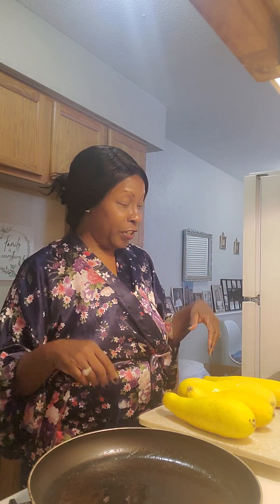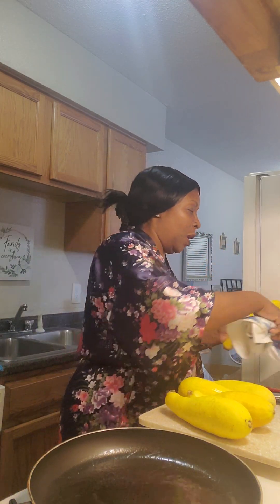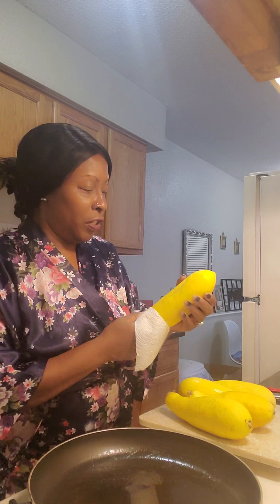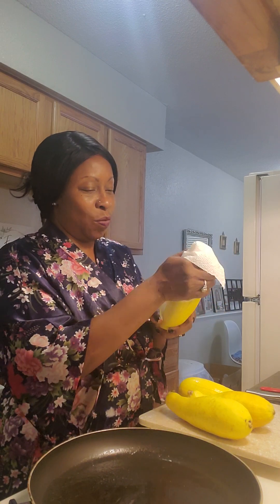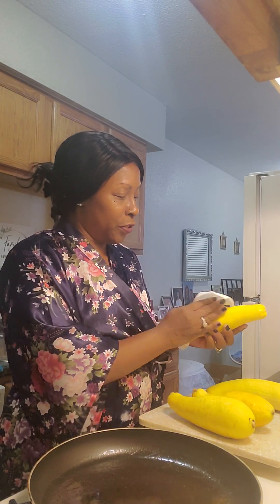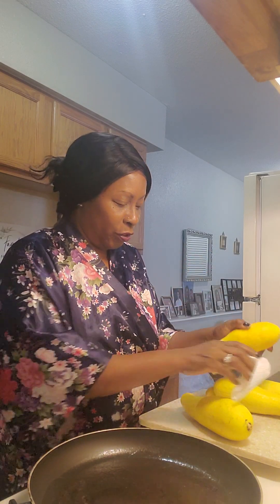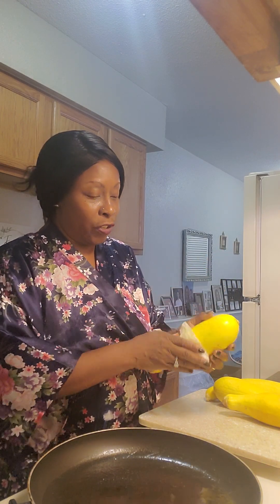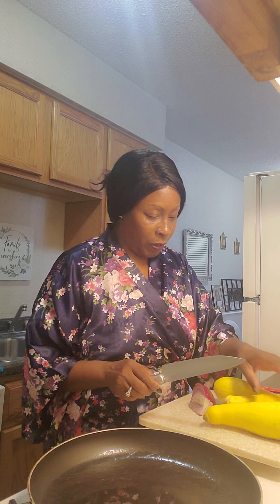I haven't had fried squash in such a good while — probably a year. So I have my squash here, I've washed it off. I also have some red onion. I know in my comments I'm supposed to use yellow or white onion, but this is what I've got left, so this is what I'm gonna work with today.